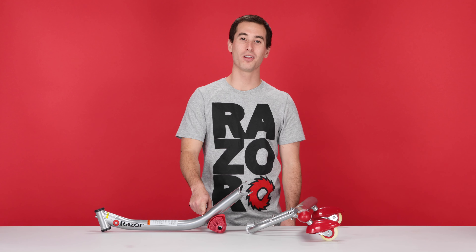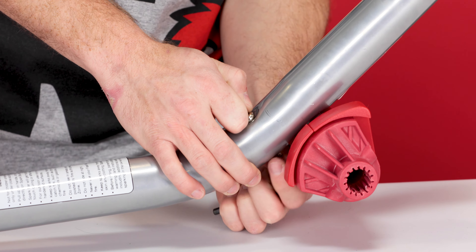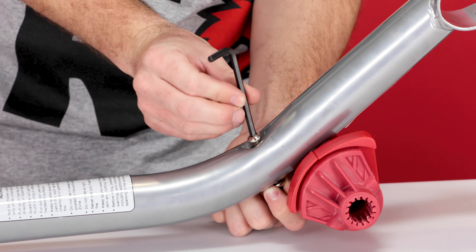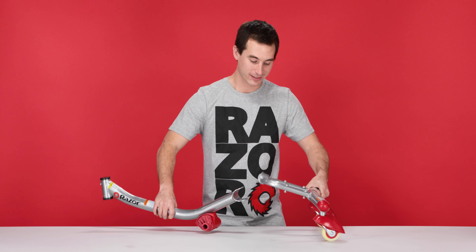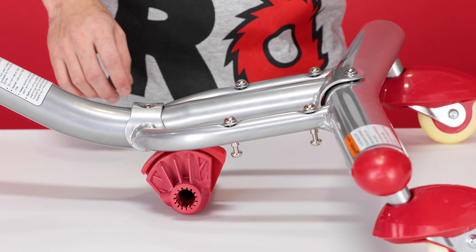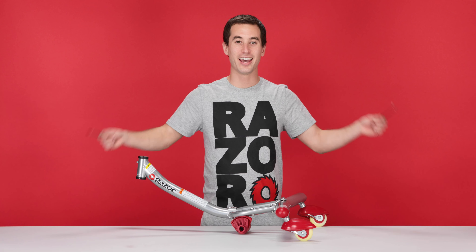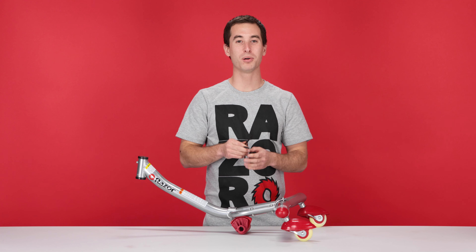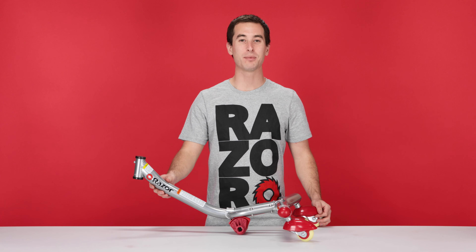Next, we need to remove the bolt in the middle of the frame. Take the same 5 millimeter Allen wrench, insert it on top, and with the other 5 millimeter on the bottom, and then loosen. With the bolt out, slide the two pieces of the frame together — the back side goes over and insert it into the front. Take the two bolts you removed and put them back in, then thread up from the bottom. With the same 5 millimeter Allen wrenches, tighten those bolts down. That concludes step one, attaching the frame.